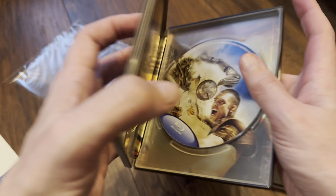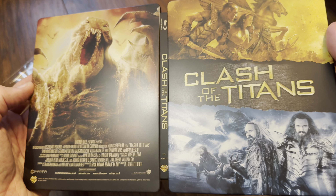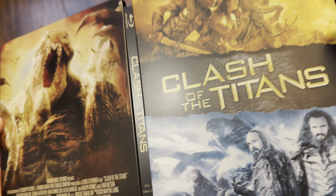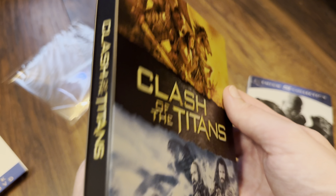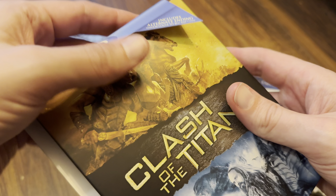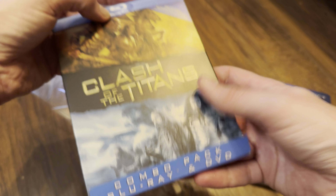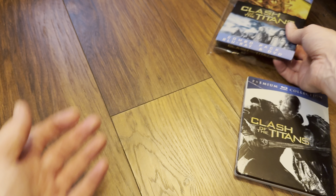I'll show you the wrap-around on the iron book — nice smooth finish, no streaks or anything, it's really smooth. I really like this iron book edition, so I've kept it. I'll put that over there and show you the steelbook now.